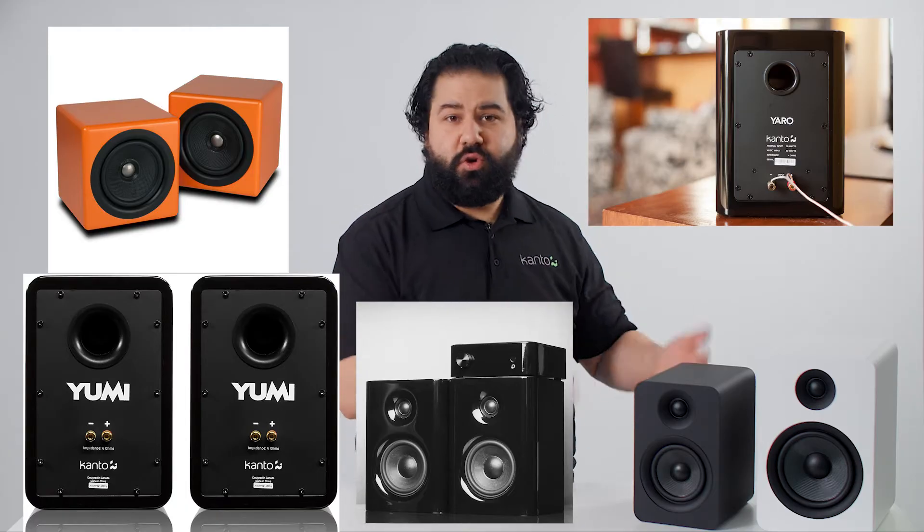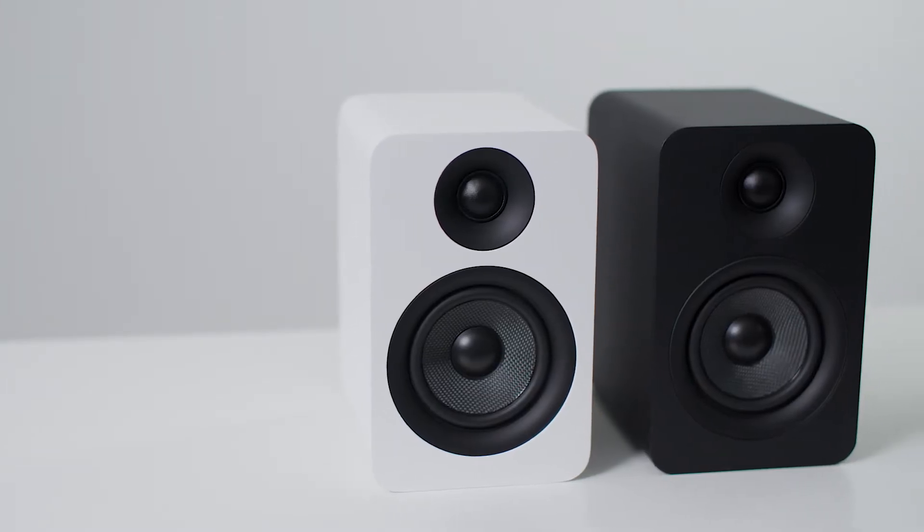We've had Ben, Yarrow, Yarrow 2, Yumi Passive, and now we have U-Passive in both a 4-inch and 5¼-inch flavor. Today, I'll be going over how to choose an amplifier — or amp for short — for your passive speakers, and give you a quick rundown of how to connect them together.